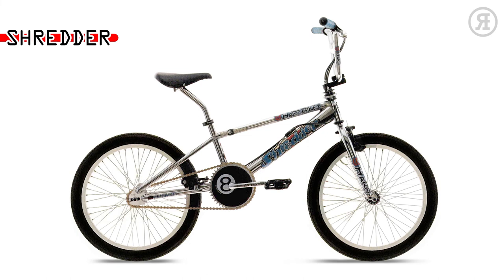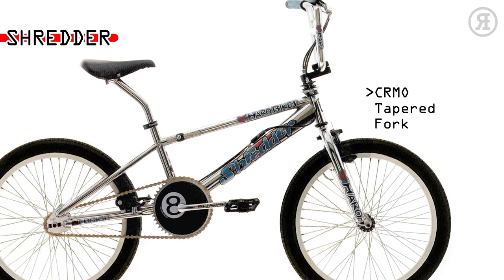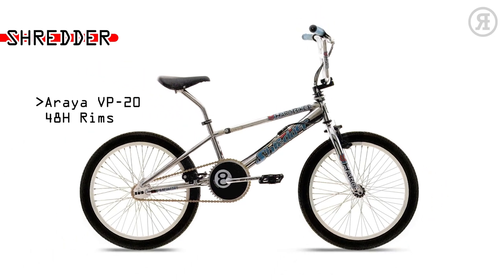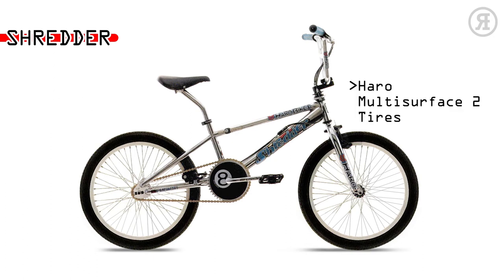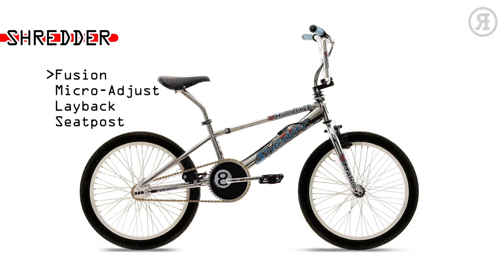The 1997 Haro Shredder is for the average Joe — not into racing but won't settle for some lame average bike. It has a Megatube Chromo Main Tube Frame and Chromo Tapered Leg fork, Sestiorage cable detangler, Araya VP-Windy alloy 48-hole rims, Haro Multi Surface 2 tires, Diacompe Bulldog front brake and Fusion Alloy U-brake rear, Fusion Freestyle Seat with oversized rails, and Fusion Micro Adjust Layback Seat Post.